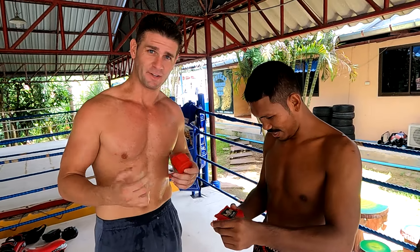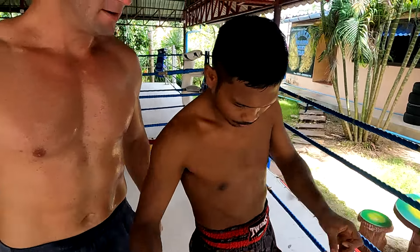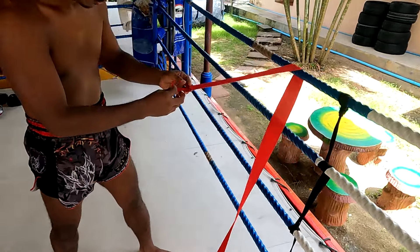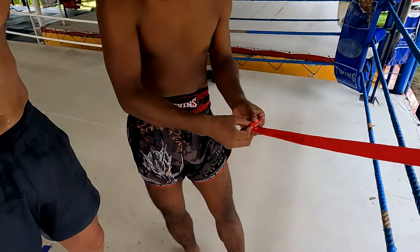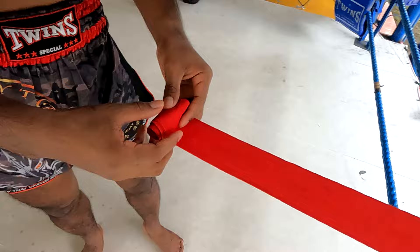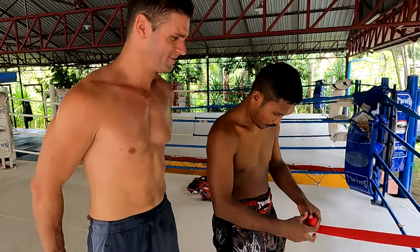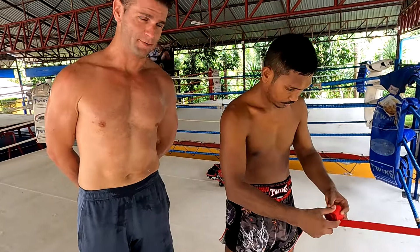Dragon Muay Thai here on Fitness Street. Brand new wraps because I left my other ones at home. I like how he uses the rope on the ring as a roller — it's cool, I've never done that before. Learning from the professional.